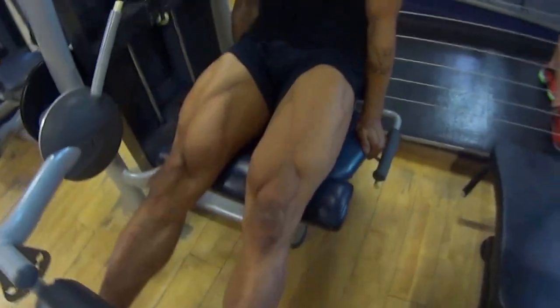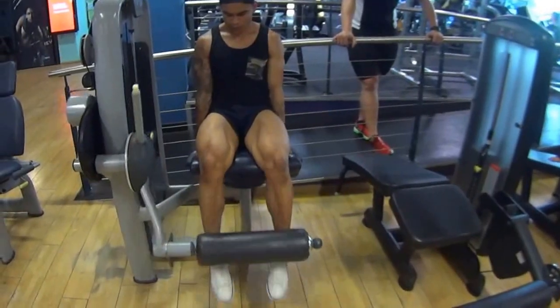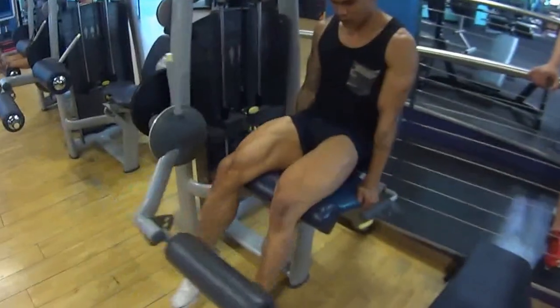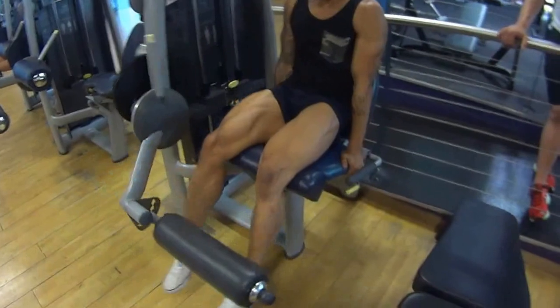Up, squeeze, good — all around, nice and controlled. Remember, don't hang. Hold on tight, keep the abs tight. Lighter weight can be better sometimes with more contraction, for building the quad.